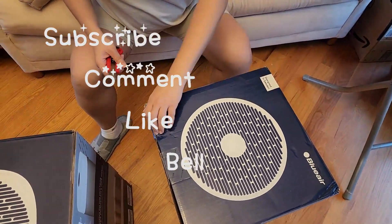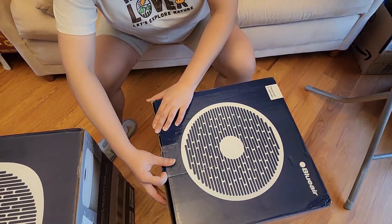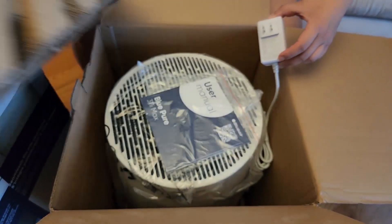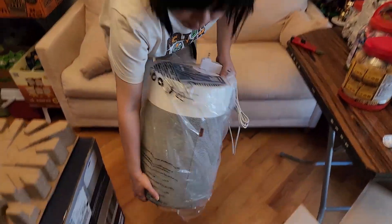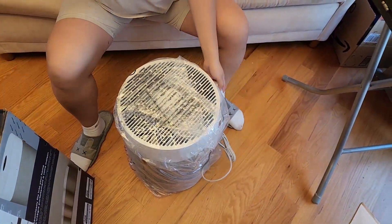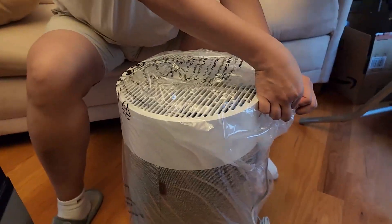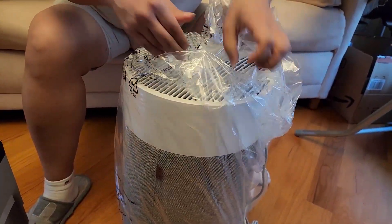This is the Blueair 311i and 211i. The i version works with the smart app and looks pretty, like a Google Mini speaker. The green version is very light — probably a pound, definitely under two pounds. It has a very modernized design compared to older versions like the 211 Plus, which were black.